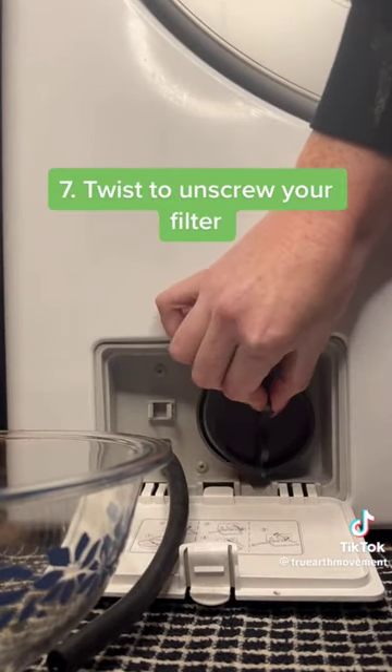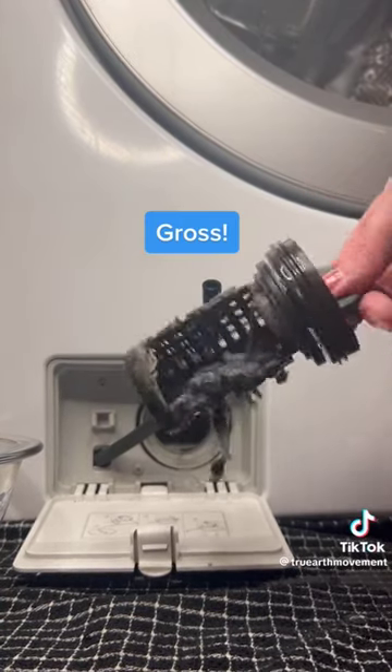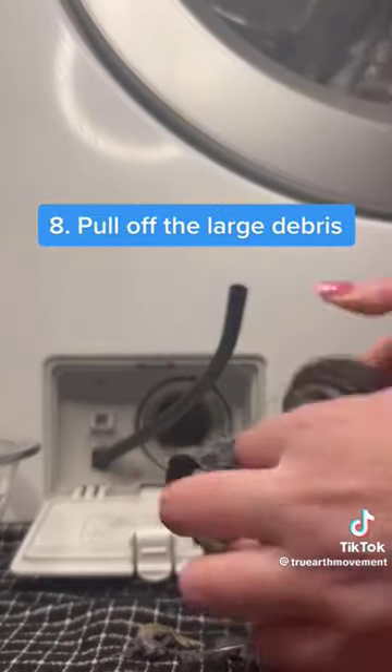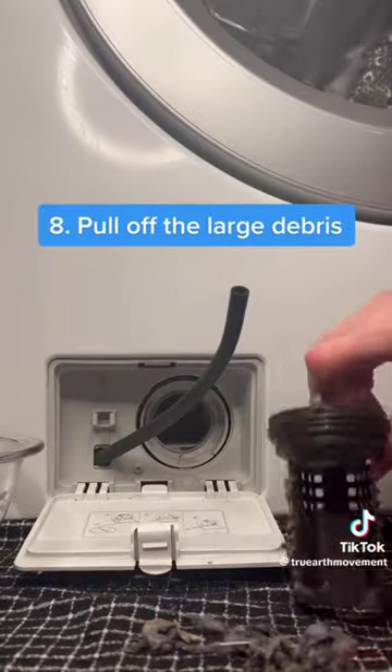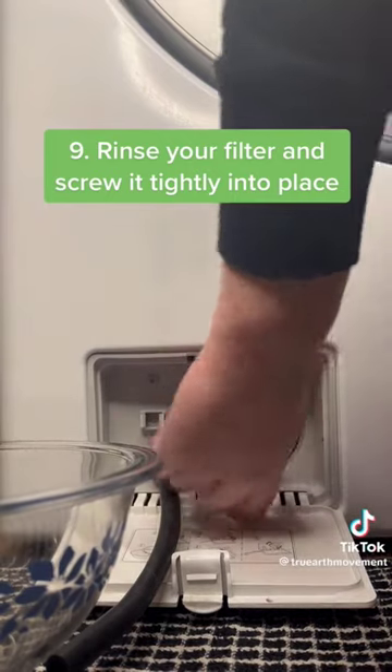Twist to unscrew your filter. Gross! Pull off the large debris. Rinse your filter and screw it tightly into place.